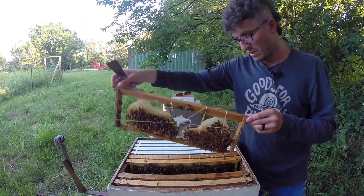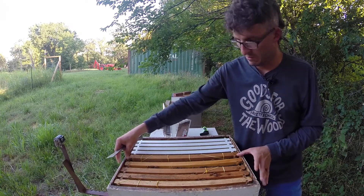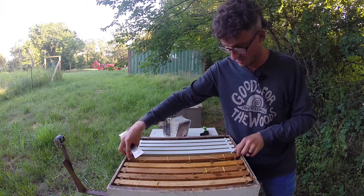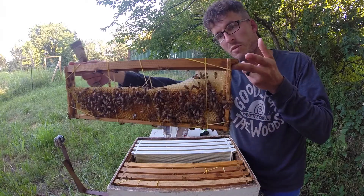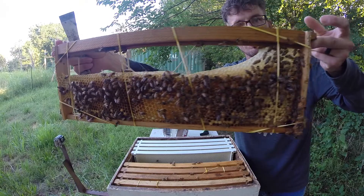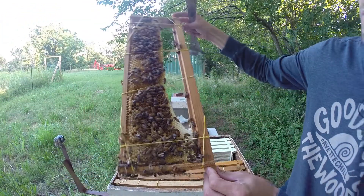There was one more frame in here that I put banded-up wax on. Let's check that to make sure we didn't just get lucky on that last one — I'll show you this is consistent. If you go back and watch the other video, this was just one piece of wax about half the height of the frame, all the way along the bottom. Over here on the side, you can see they built the comb up from the bottom going up and attached it to the top bar.